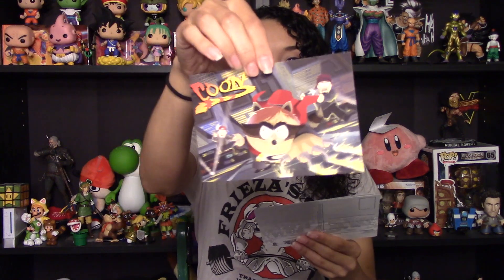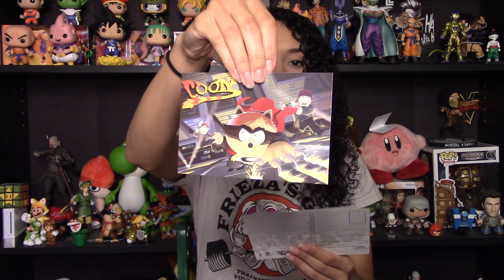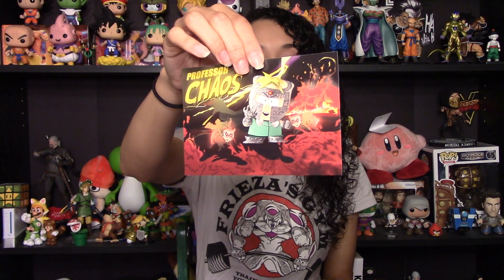So opening this up — cool, these are really neat. And on the back it is a regular postcard — it's got the stamp and the lines for you to write on if you were to actually send these. Captain Diabetes! And then we have got one for Professor Chaos, which — Butters is my favorite character on South Park, I'm a huge Butters fan. So I really hope there's a lot of Professor Chaos in this game.